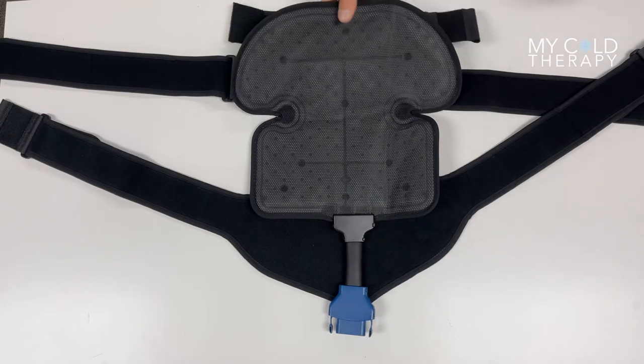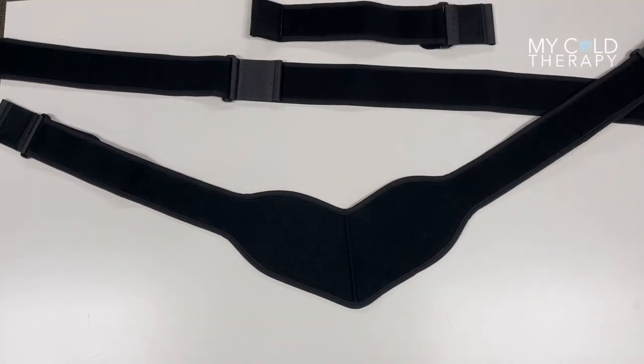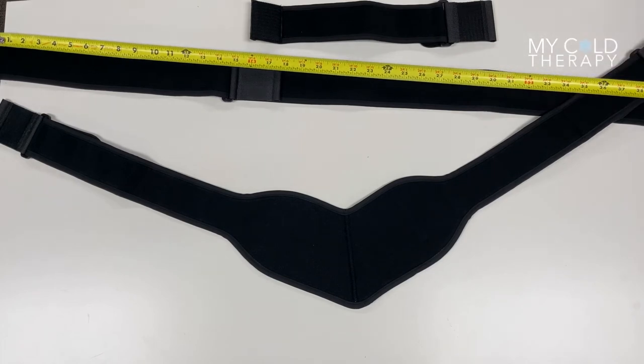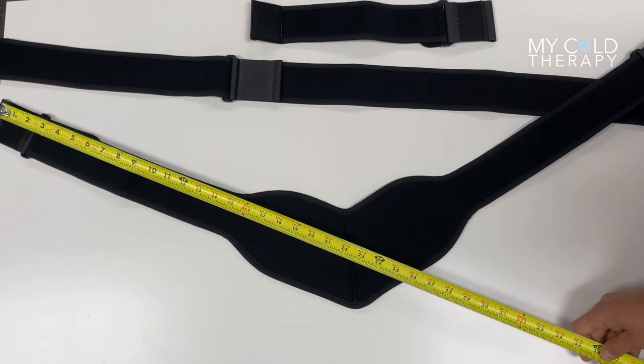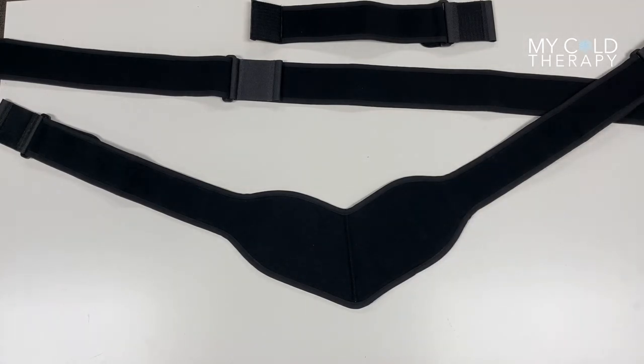This pad comes with three different sets of straps. The universal pad can be used for your shoulder, hip, or knee. It comes with a small strap which is 13 inches long. The longer strap, which can't be seen in full on the video, is 45 inches long. And the third strap is 21 inches long to the middle and 21 inches long out, so the strap is a total of 42 inches.